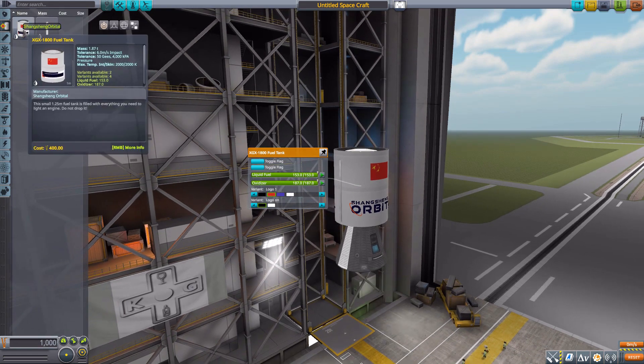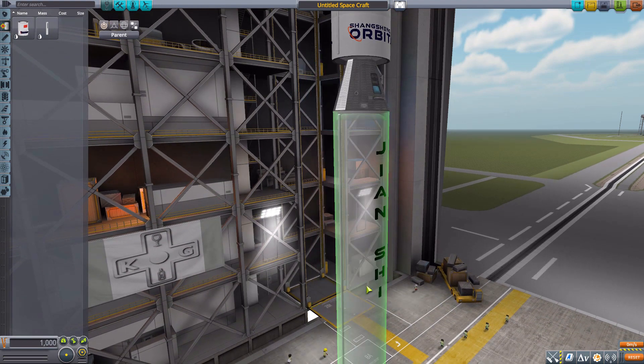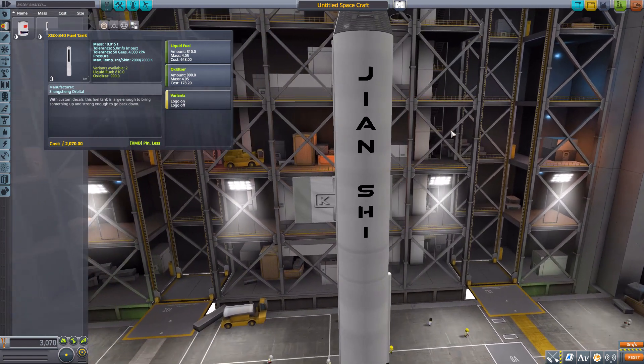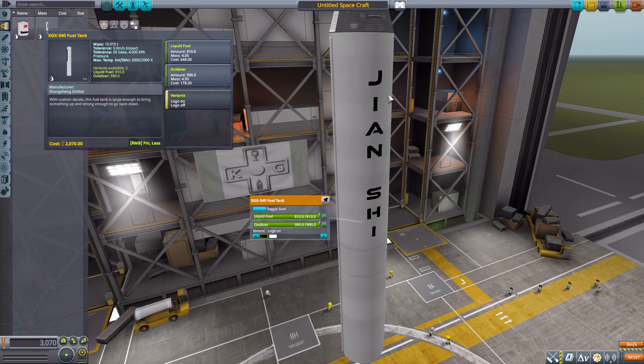As for the stats on this tank, it's a fairly small fuel tank holding 153 liquid fuel and 187 oxidizer. We then have the XGX-340 fuel tank, which is just a tad bit bigger, holding 810 liquid fuel and 990 oxidizer. Not quite as many logo options on this one — you either have the Xianxi branding or nothing at all — but still nice to have those options.